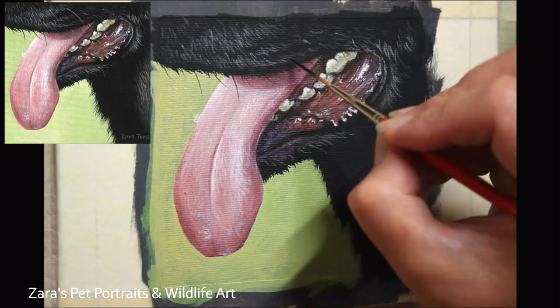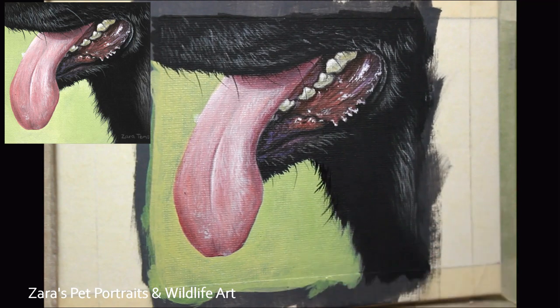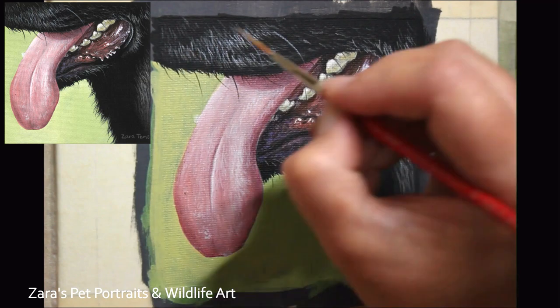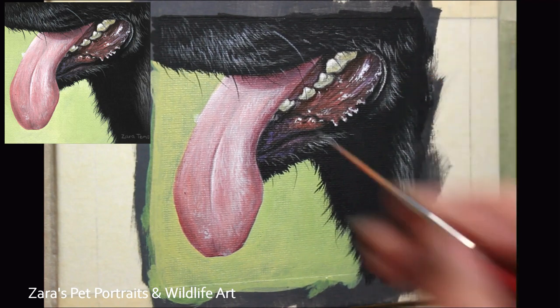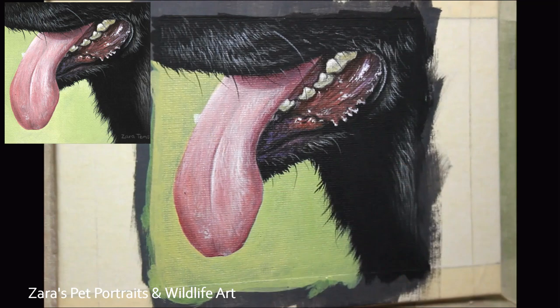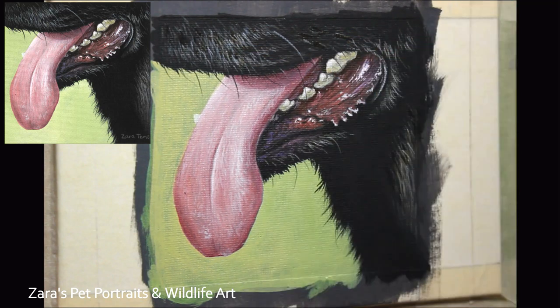These fine details make such a difference and really tie the whole thing together. They overlap the background, automatically pushing that green color to the back — which is exactly the illusion I want to create. These very fine details and whiskers need to be left until the very end, especially when you know your background is finished. If there's any chance your background needs to be tweaked, don't add these final details yet. For these details I like to use a liner brush. To get the paint to flow off this brush, you need the right consistency — if paint isn't flowing easily, add a little more water; if lines look too translucent or paint is running, add a little more paint to thicken it up.